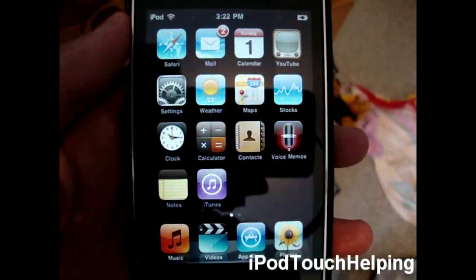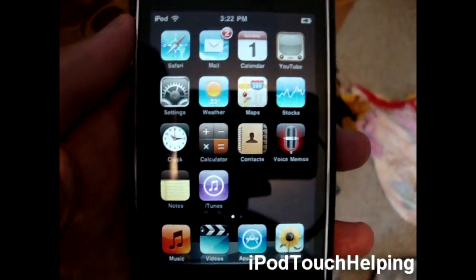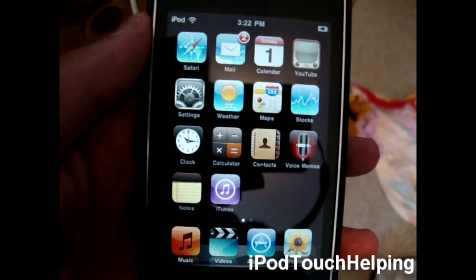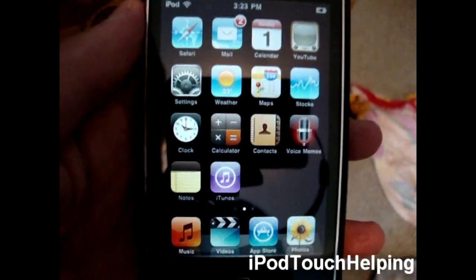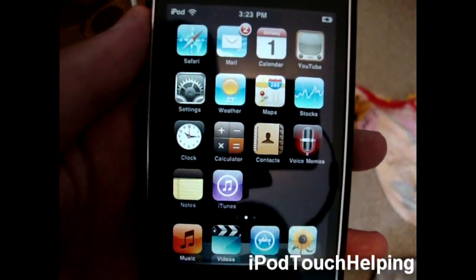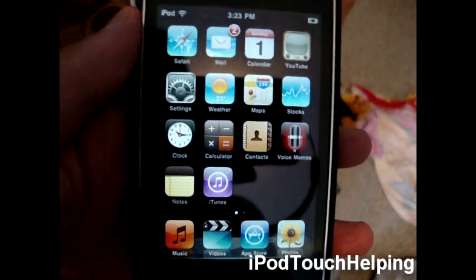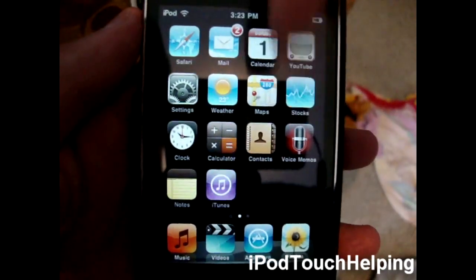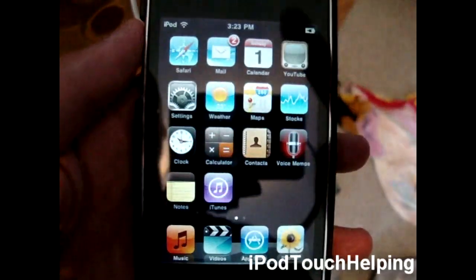It does work for the iPad as well on 3.1.2 and similar firmware. Go to the video description down below and see if this will work for your device. Click 'more information' at the bottom and make sure it works for your iPod, iPhone, or iPad. It does work for the iPod Touch 1G as well, but on 3.1.2 firmware — so read all the info down below first, and make sure you are not jailbroken at all.